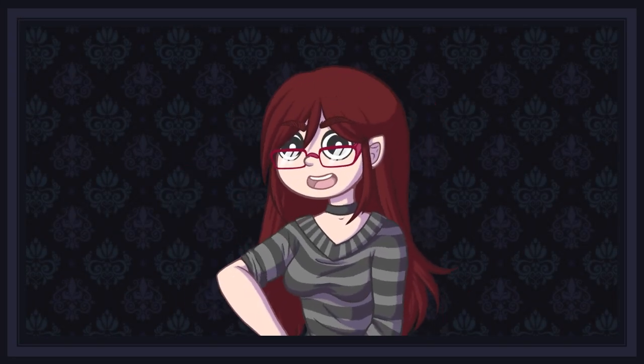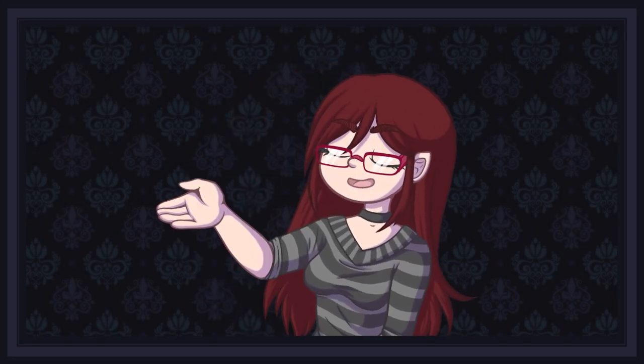Hello everybody, I'm Professor Crimsey, and once again, I have been summoned to offer you yet another Clip Studio Paint tutorial.